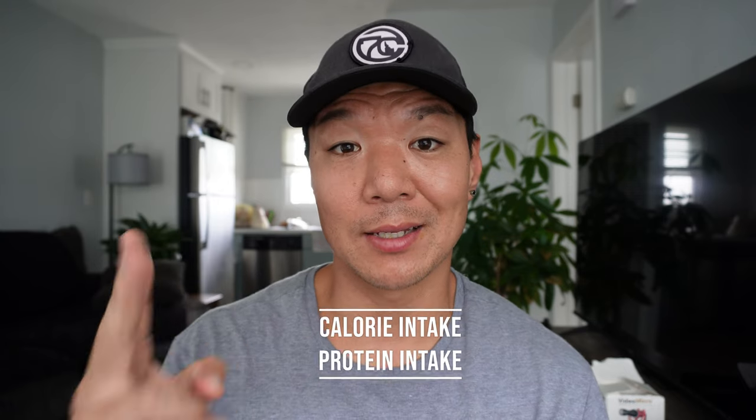Make sure you stay until the end of the video because two other things we need to talk about to make sure that you're seeing progress in your body transformation is your calorie intake and your protein intake. Let's go ahead and jump into today's workout.